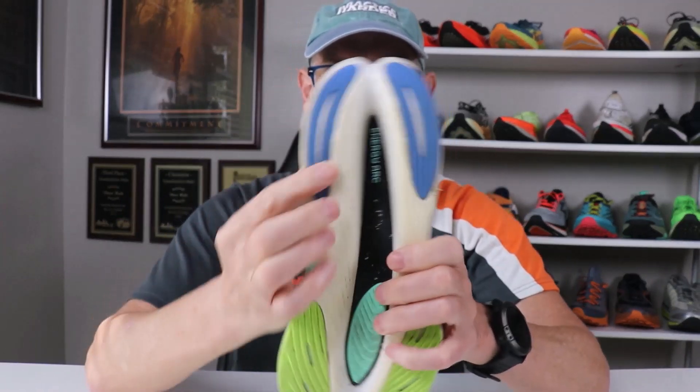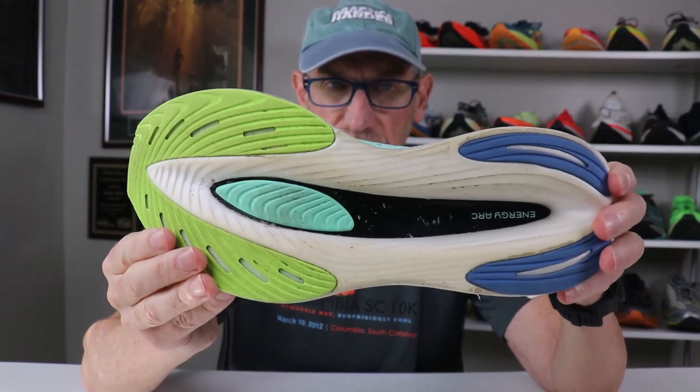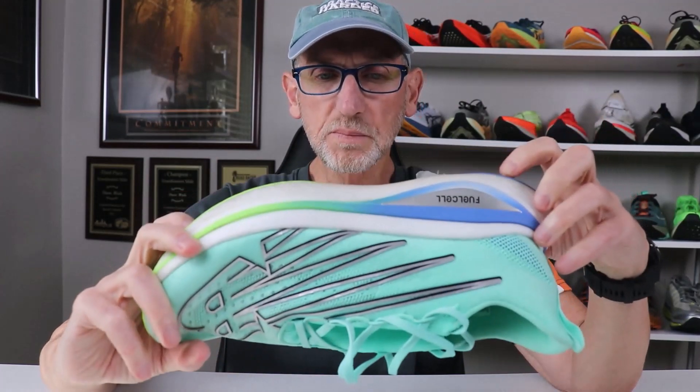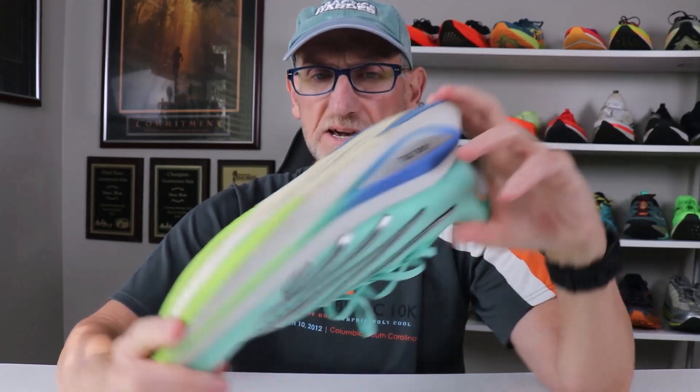On the bottom, there are rubber sections in the areas where you'll be wearing down based on your foot placement and stride. Whether you under- or overpronate, where they have that hardened rubber, you'll be pretty good to go. This does have a pretty pronounced deviated sole. One thing to watch out for: if you're running on any gravel, debris, rocks, stones, or little sticks, they can definitely get stuck in there.